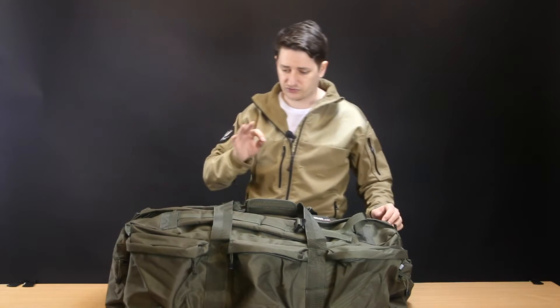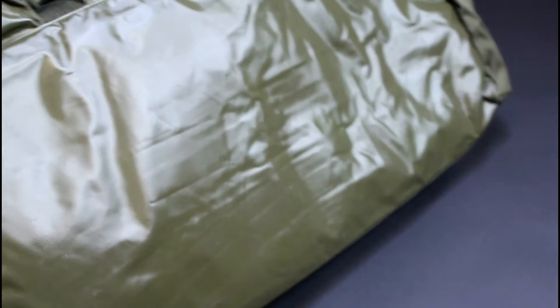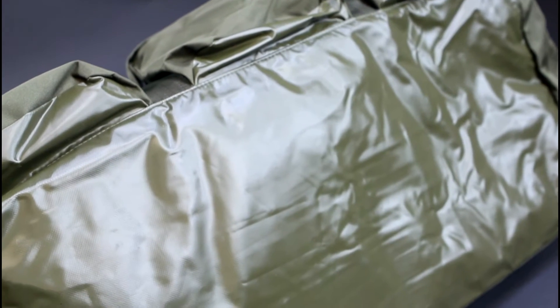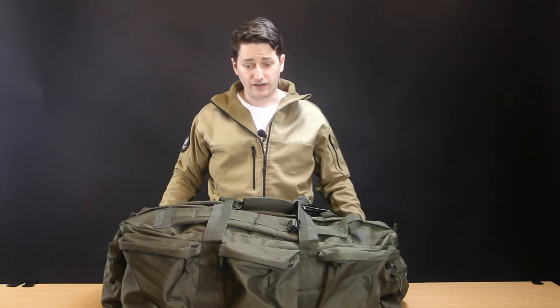On the subject of waterproofing, the bottom of the bag is actually covered in a very thick, heavy-duty plastic-style fabric which will definitely stop water seeping through if it's placed on a wet surface.